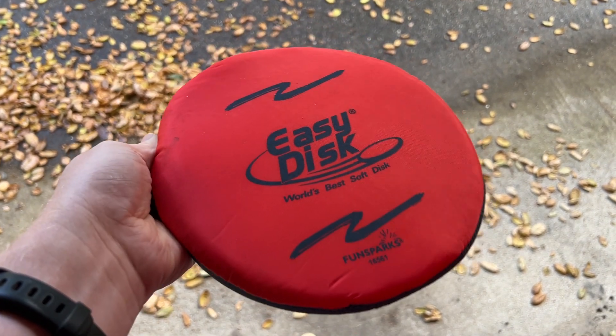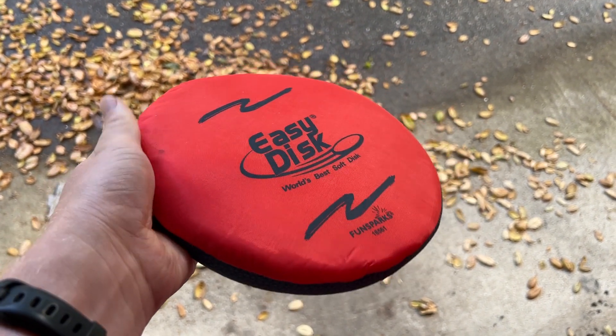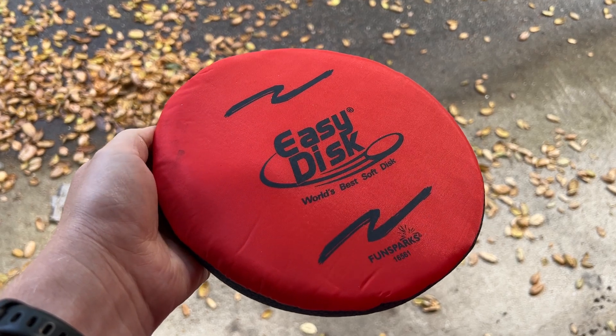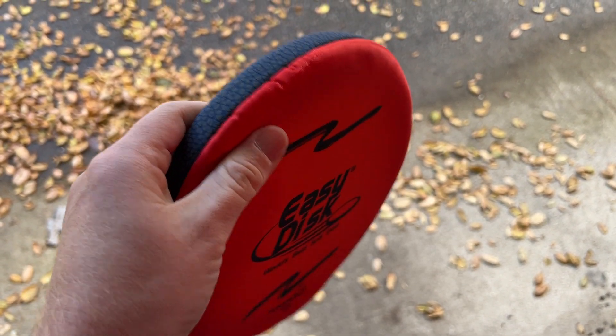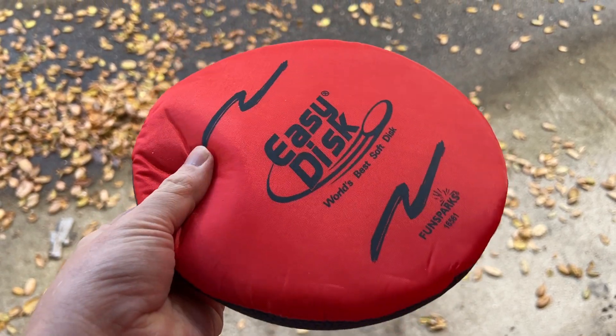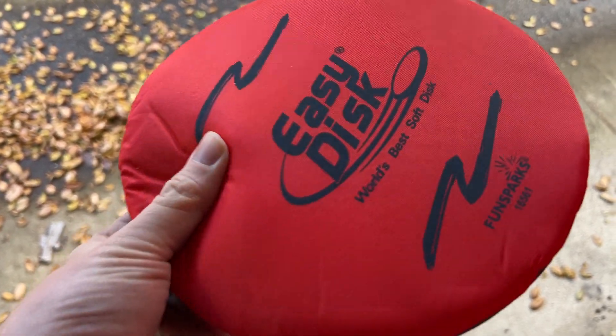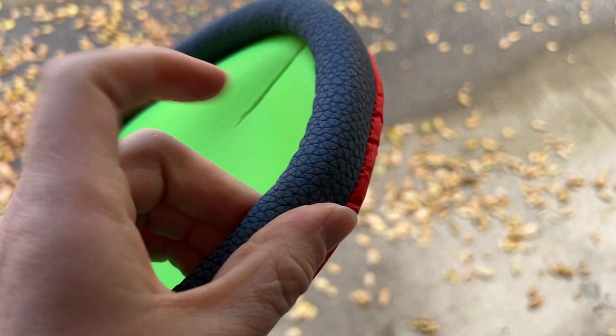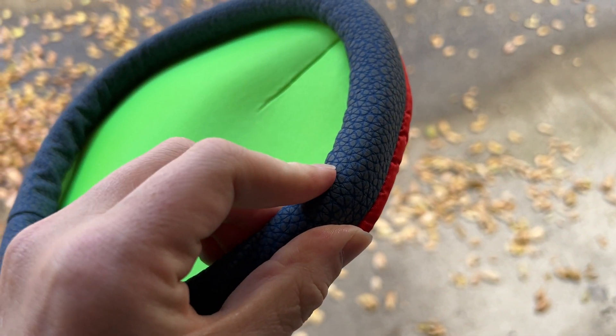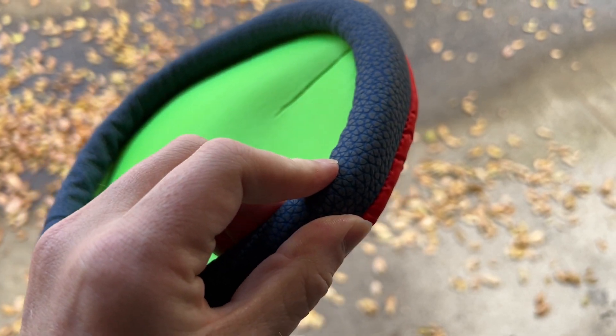I'm Tom from DIY Life Tech, and this is a look at the Easy Disc Frisbee. This is a cool frisbee if you want something that floats and is super lightweight. Sometimes frisbees can be really solid plastic, but this is a foam material. You've got a nice cushiony foam on top, and on the underside it's a little bit more solid foam to give it that aerodynamic structure.